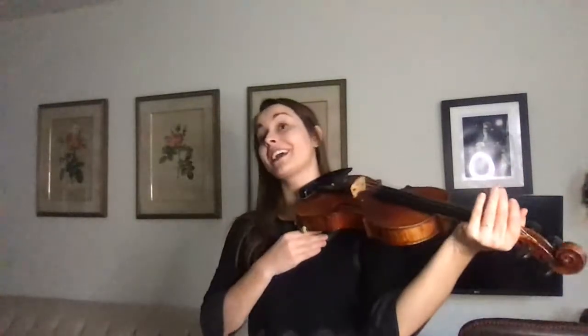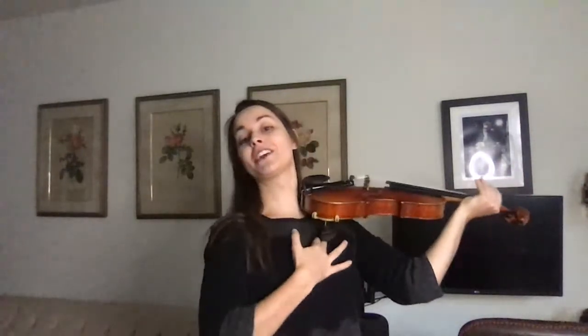Step two, you're going to lift your chin up. And step three, you're going to bring that violin all the way up to your left, left, left shoulder. Make sure it's all the way up there so that you almost feel it up against your neck, that it's sitting on your chest a little bit and your shoulder here.